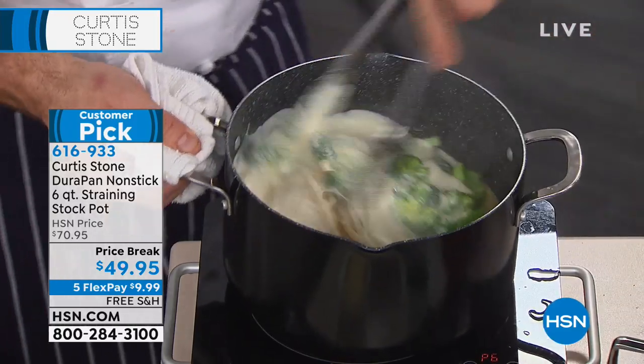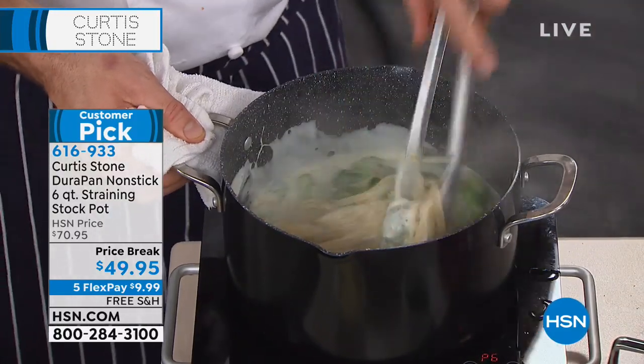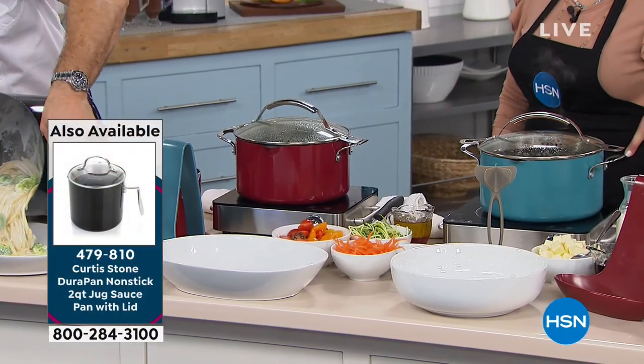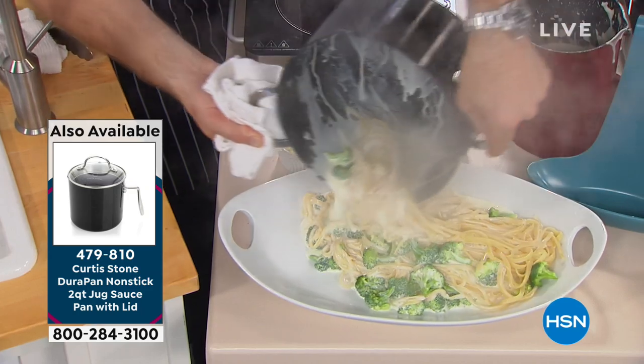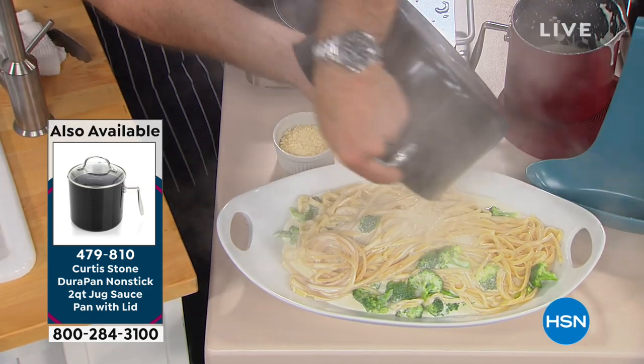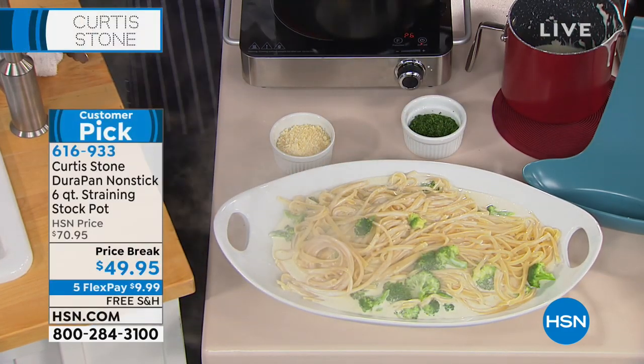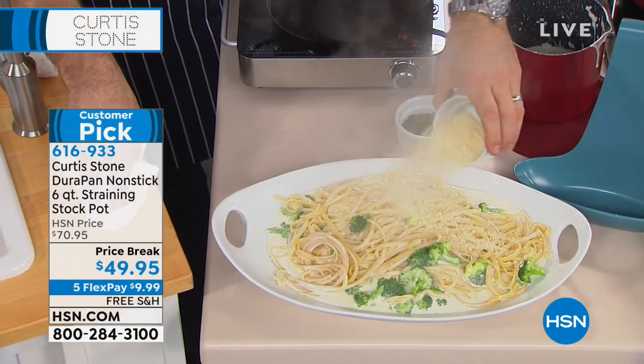By the way, final three colors left. We've got the black, we've got the red, and we've got the turquoise blue available. Ten dollars on a credit card payment. If you're looking at your screen right now, we've got the final quantities of the two quart sauce pan, little jug size — final 280 in red only, so please place your order.